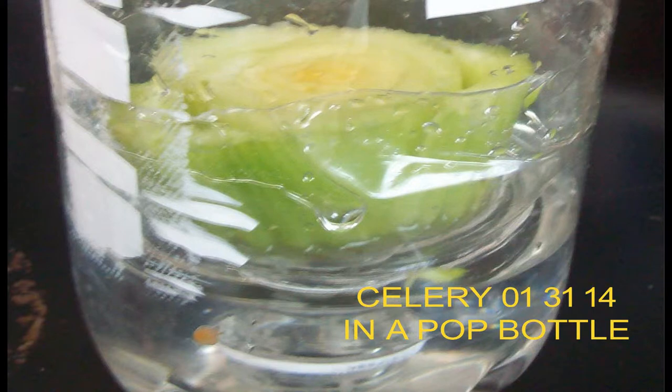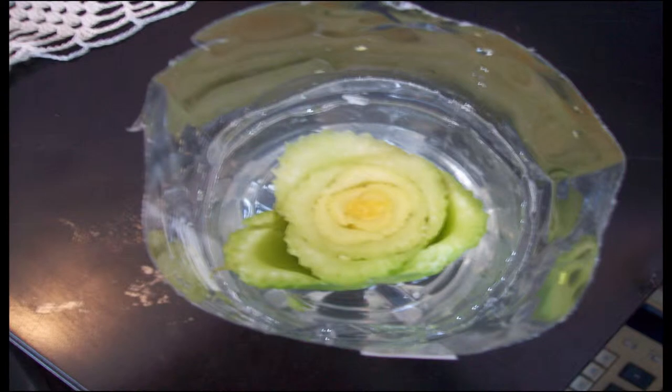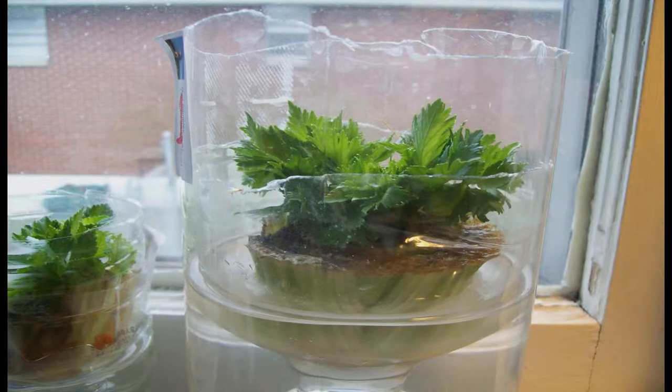Hello child of God. The purpose of this video is to explain how you can regrow celery successfully in your windowsill at home and then possibly transplant it into your garden.